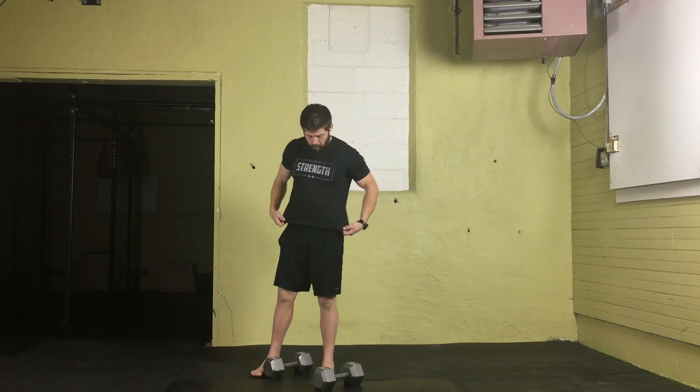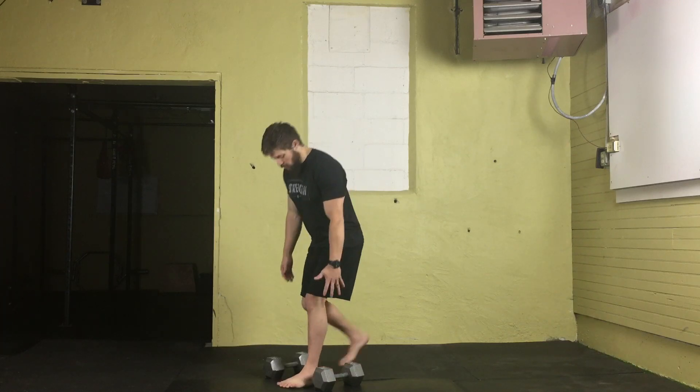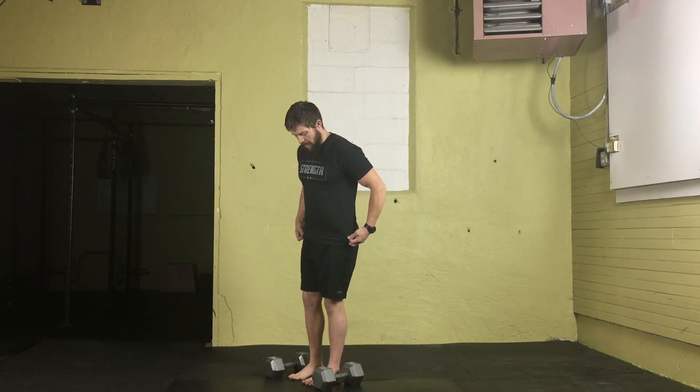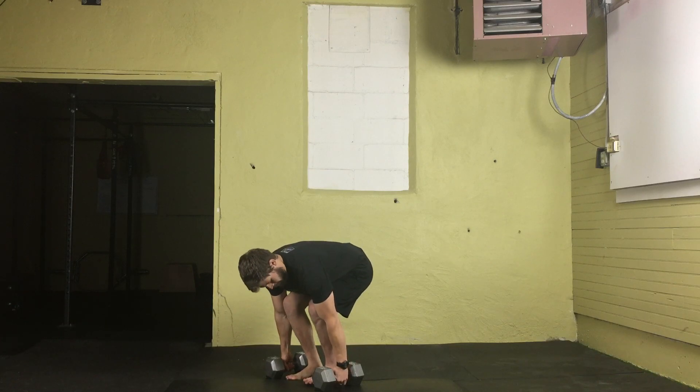First thing we're going to need to do is bring those dumbbells up off the ground. You can either do so with a split position or by just centering the feet between the dumbbells, bending at the knees and hips. There is going to be a little bit of rounding at the spine, but go as low as you can. Get a nice tight grip on the dumbbells, wrap the thumb and fingers around.